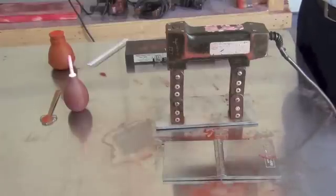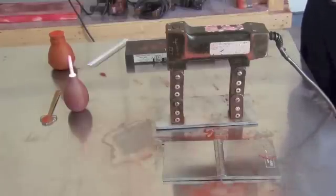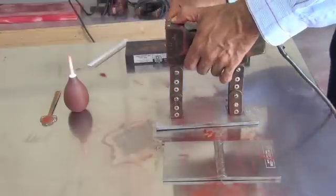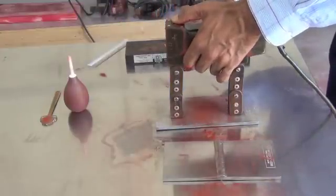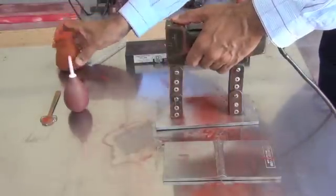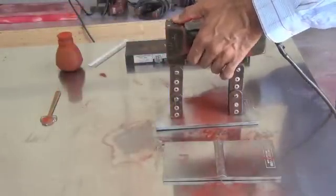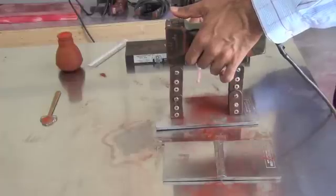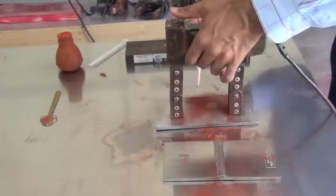Now we are ready to do the magnetic particle inspection on these two plates. We place the yoke, apply the dry particles and have the yoke on. Then I will use the blower to remove any excess particles. And you can see the indication starts to show up.